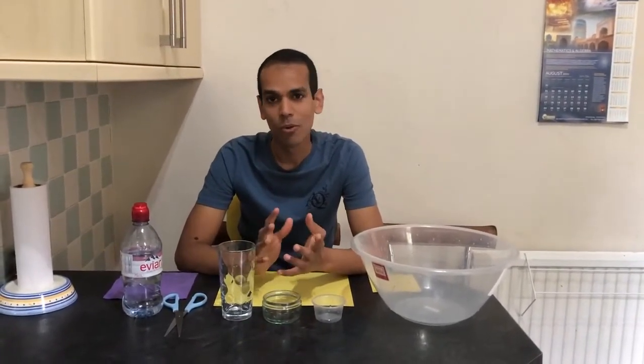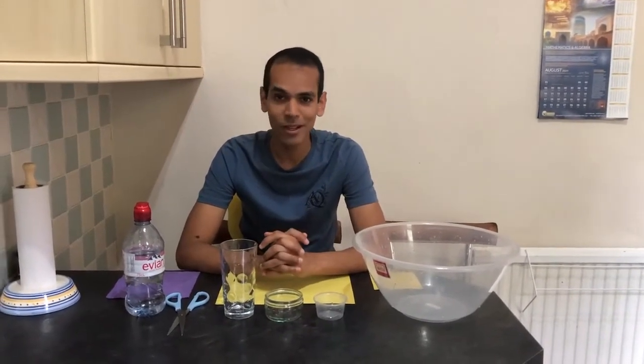Hi all! I hope you're all keeping safe and well. My name is Shohei and I'm the STEM Ambassador. For Sealy Squad Week, I've got for you a very fun Sealy experiment — potentially messy as well. It's about atmospheric pressure and seeing it in action.